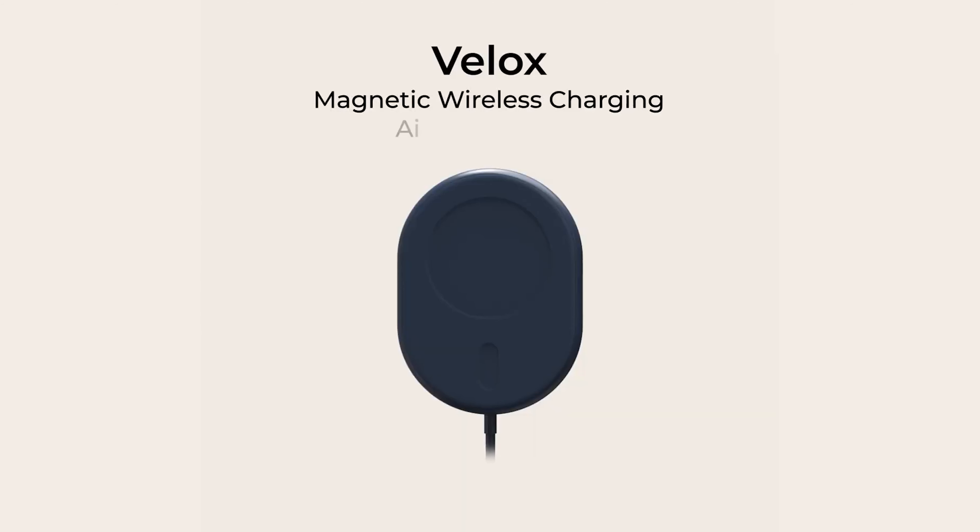If you have an iPhone or an Android device and it doesn't have MagSafe, get something else — this is not a video for you. Just skip to the next video on the channel or something. But iPhone 12 users and higher, this video is for you and hopefully you'll get some value out of it.